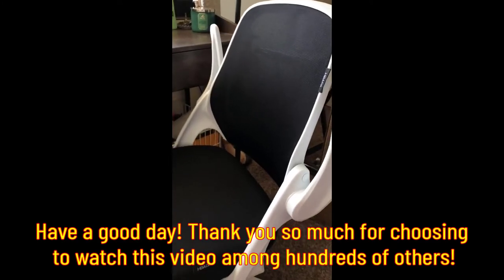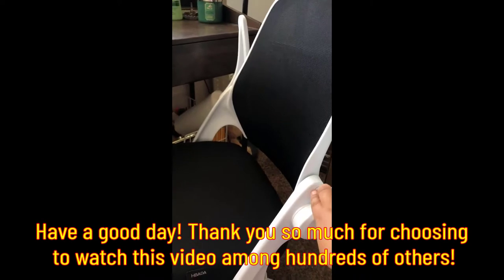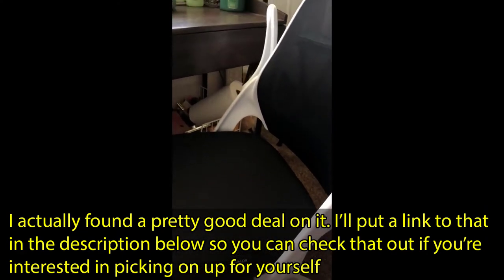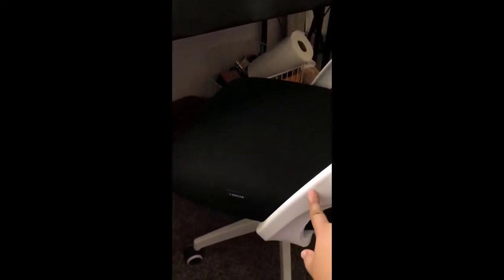Just a few points before buying the Hibata chair: the assembly was kind of weird since the holes and screws didn't align perfectly, so I had to force them together a little bit. I found a workaround — you have to attach the backrest to the armrest first, and then attach it to the body and legs.